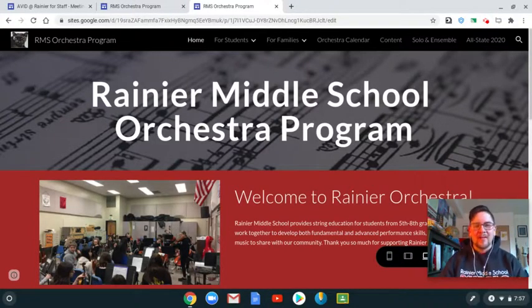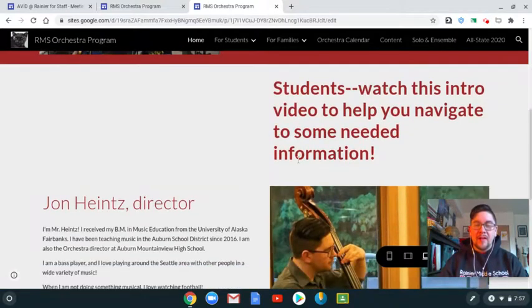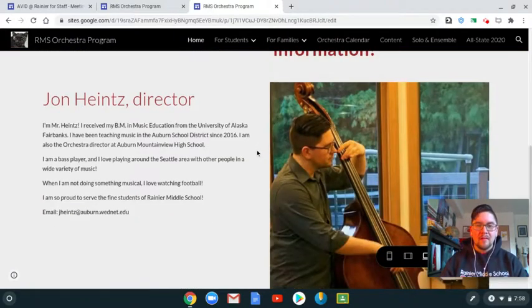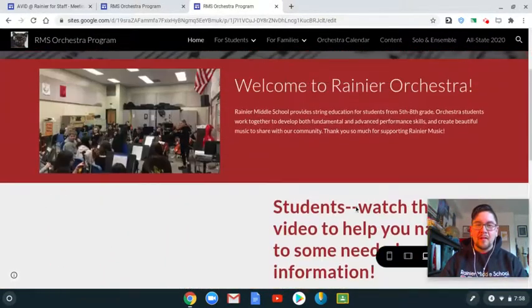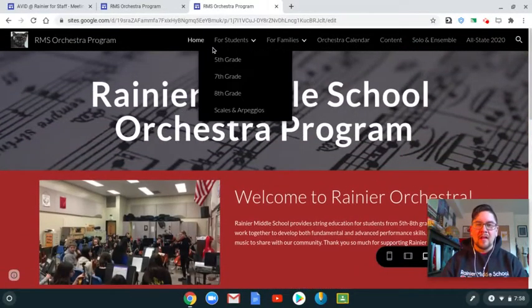Hello Orchestra and Orchestra families. This is a quick tour of our Rainier Middle School Orchestra program website. This is our home page with a welcome banner. The video you're currently watching is going to be located right here in this empty space. When you get to this website, go ahead and click on that and it'll give you this video, a little blurb about me, as well as contact information for Rainier Middle School.